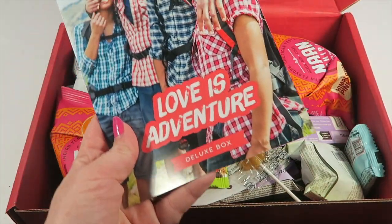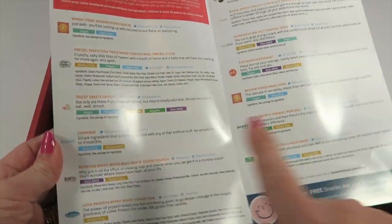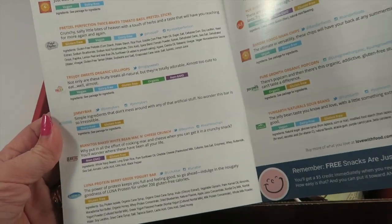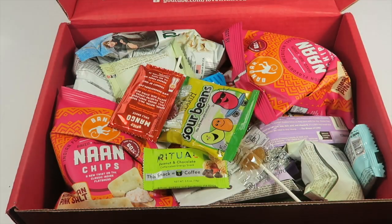The theme is 'Love is Adventure.' When you open the box it has a list of everything inside, and little colored bars tell you if it's gluten-free, vegan, dairy-free, non-GMO, that kind of thing.